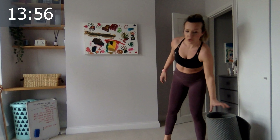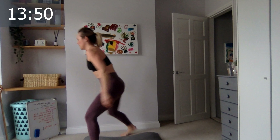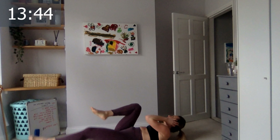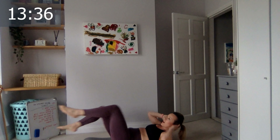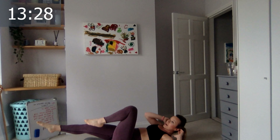Get down on the floor — slow bicycle legs. Let's go slow — one, two, three, four, five, six, seven, eight, nine, ten, eleven, twelve, thirteen, fourteen, and the last one, fifteen. Okay good.